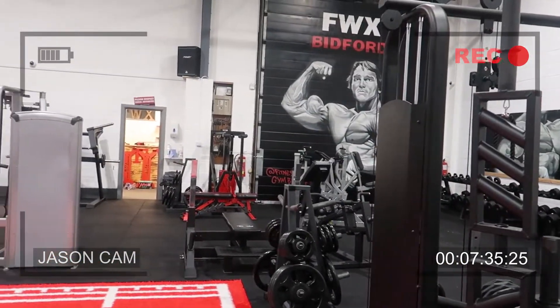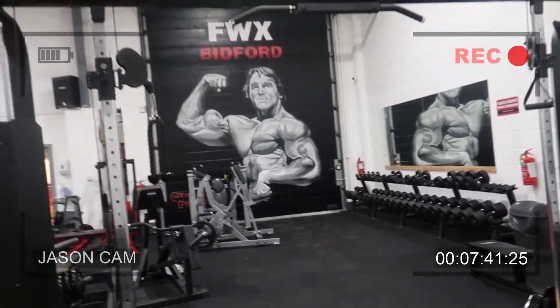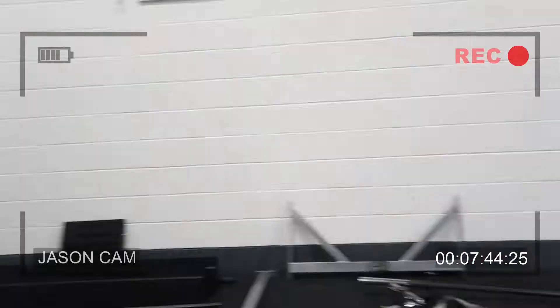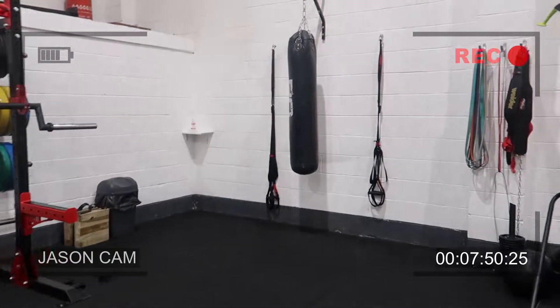Moving the calf raise will allow me to move the Nautilus bicep curl kind of where the calf raise is, which then clears the shutter — because I don't really like where it is at the moment as it covers the amazing artwork we've got on there. The platform is quite big, a bit bigger than I anticipated, so I'd like it to fit in the gap here. Starting at 6, it's now half 5. Just got to make use of this time and make the place better. We've only got 3,000 square foot, so my goal right now is to be the best 3,000 square foot gym there is — and then one day maybe have a 10,000 square foot site. That's the dream.